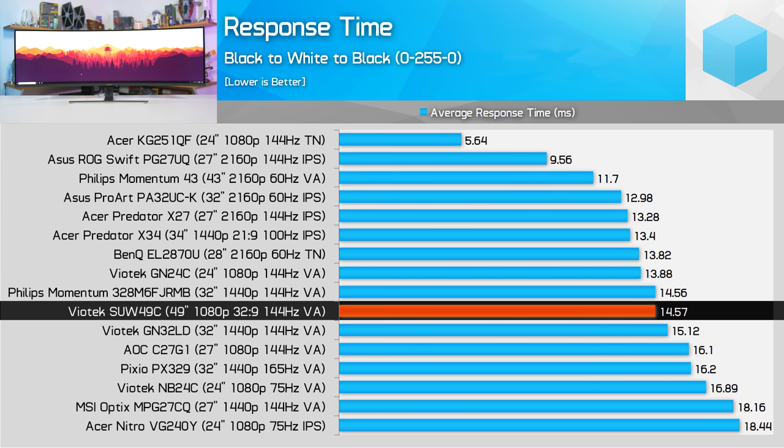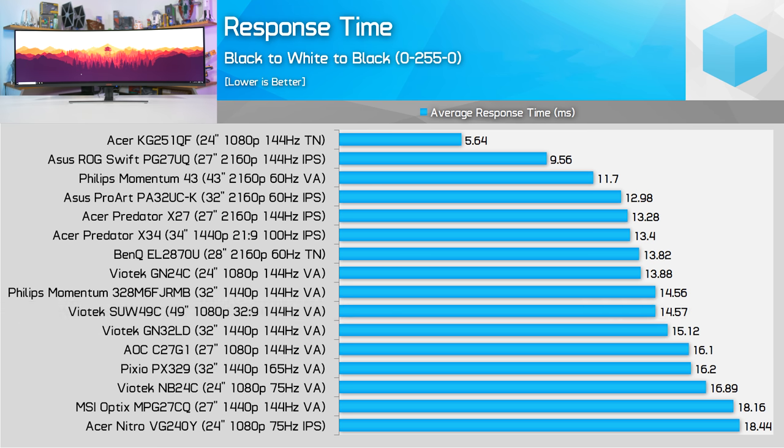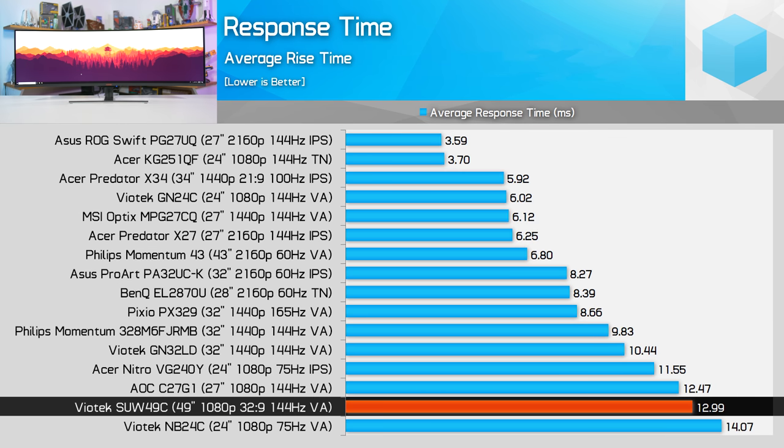Some transitions were up above 15 milliseconds, which is standard for a VA panel without overdrive. This makes the SUW49C a poor 144Hz monitor, because response times are limiting performance to more like 100Hz in the 144Hz mode.